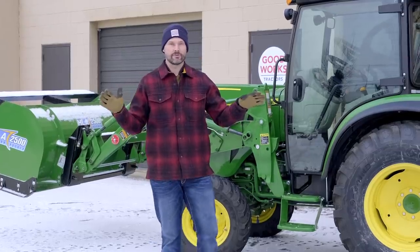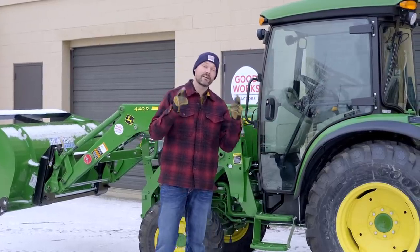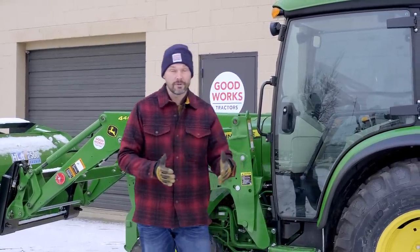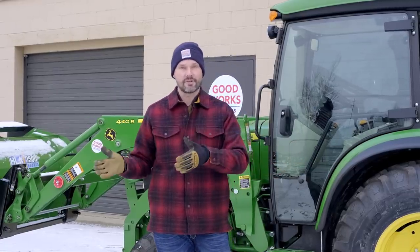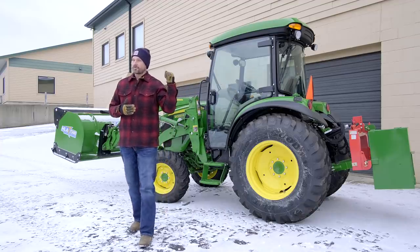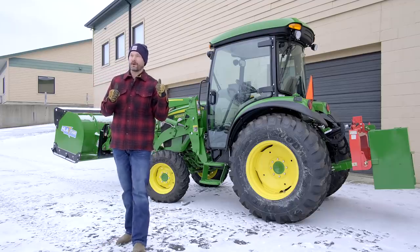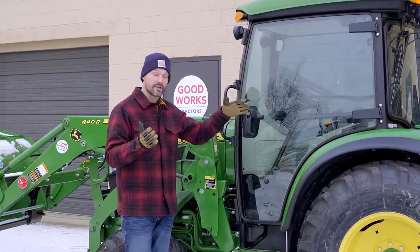Let's get price out of the way first. These things are expensive — you're getting a big machine, but that comes with a lot of benefits and awesome features not available on smaller tractors. Depending on your applications, even if you want to work in comfort with a cab, smaller tractors like the 1025R or 2-series don't have a factory cab option. You need a 3-series or 4-series to get air conditioning and heat.